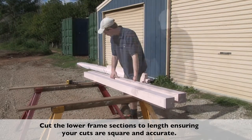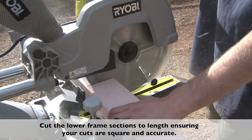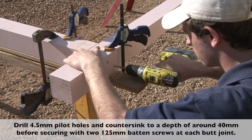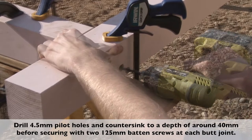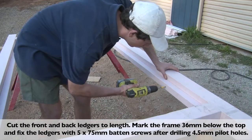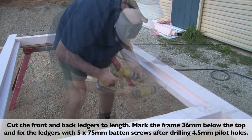Let's assemble the lower frame. A good drop saw will ensure all your cuts are clean and accurate. Clamp the work securely, and then drill 4.5mm pilot holes. Counter-sink the holes to around about 40mm, and then secure with batten screws. Mark the ledger height, tack in place, drill pilot holes, and then fix with batten screws.